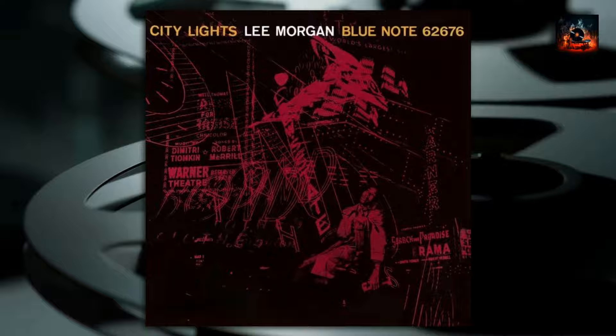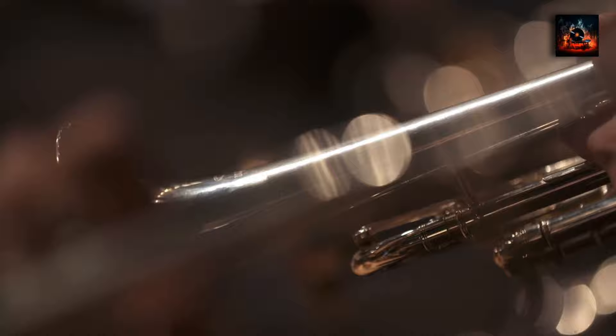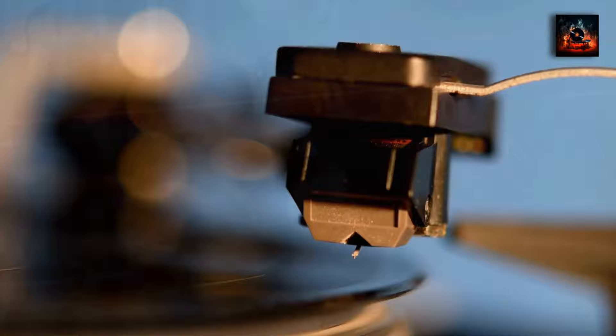Now for the music. City Lights is a lively piece that captures the essence of urban nightlife. Morgan's trumpet takes the lead in setting the tone for the track, while Fuller's trombone and Coleman's sax complement Morgan's melodies, creating a rich, vibrant sound. The track is a journey through the city after dark, with each instrument painting a part of the picture. Please listen closely and tell me what you think in the comment section below.